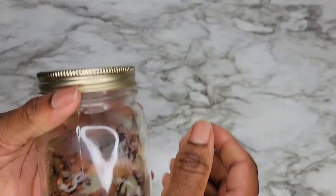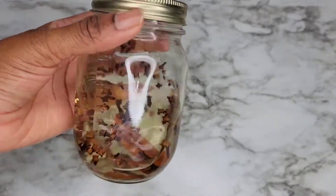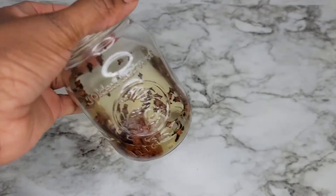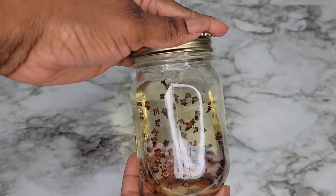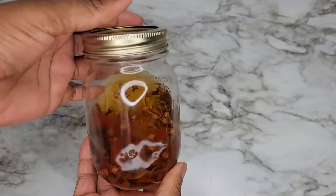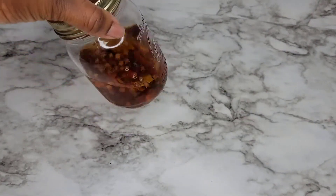By covering it, I'm trapping all the heat inside the bottle. I'm going to leave this overnight in my kitchen cupboard where it's really dark. This is how it looks so far, and tomorrow when I take it out after 24 hours we're going to see how it looks. This is what your mixture is supposed to be looking like — as you can see, it's nicely infused into the water.